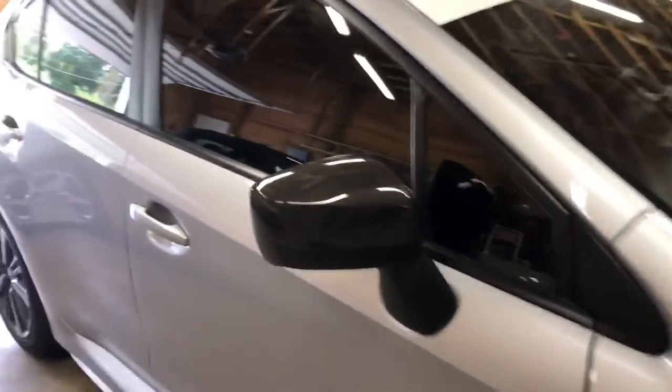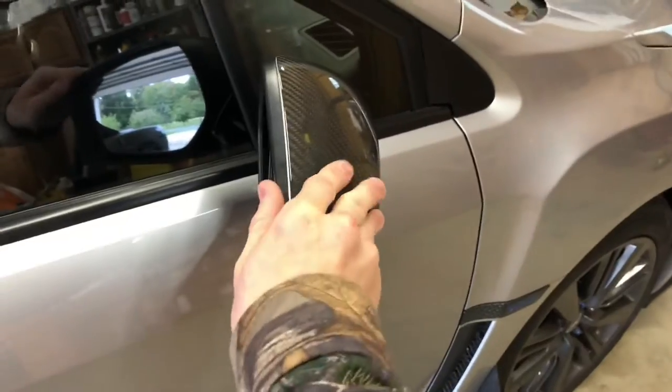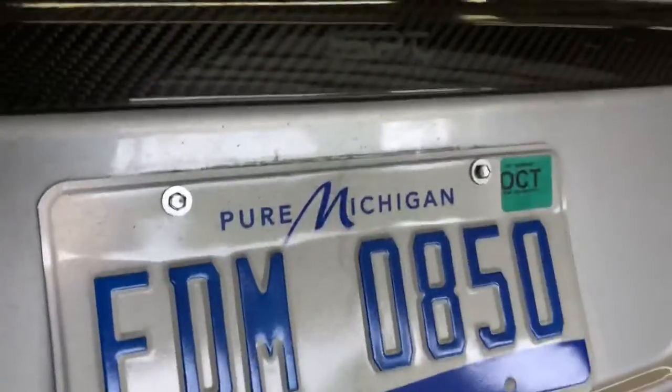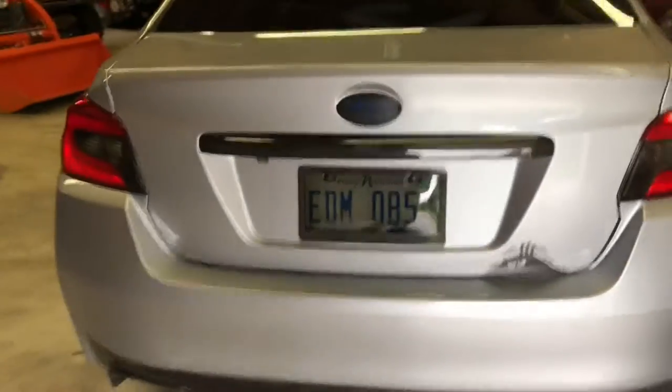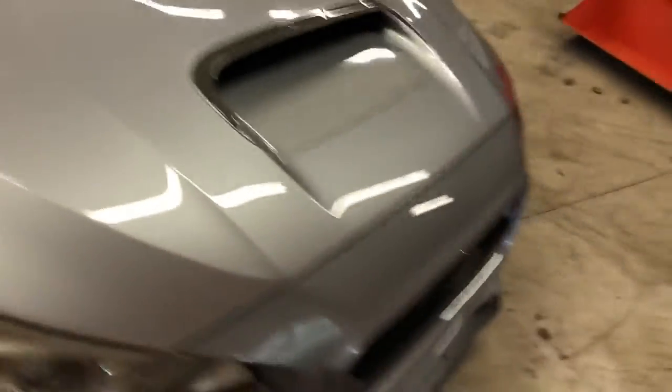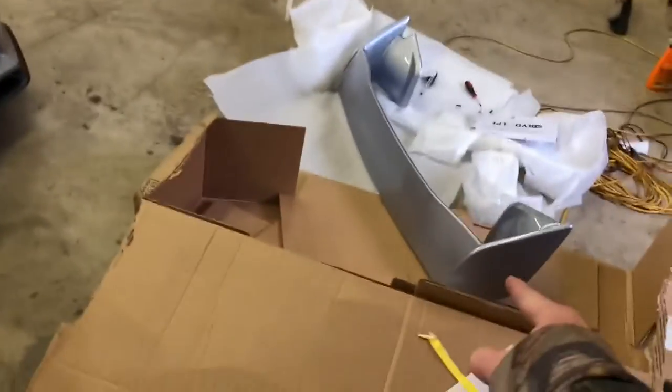Do the other side — we should be minty. There we go, this one doesn't line up as good, but close enough for me. So that's done — now this is great. Next up is the license plate cover — it's mint. Next is that bad boy, the wing.